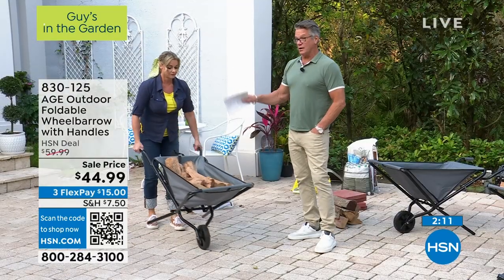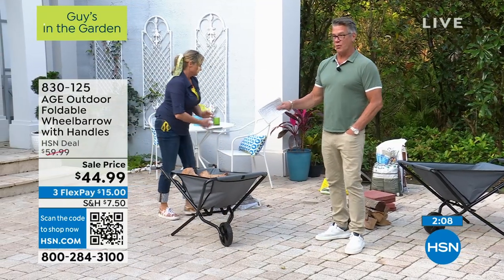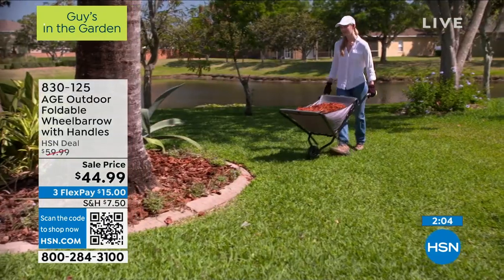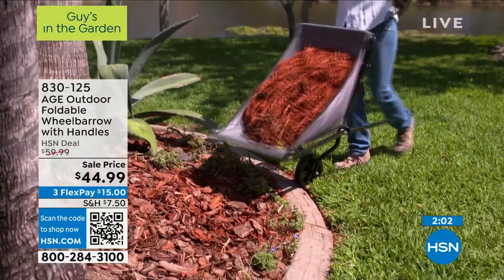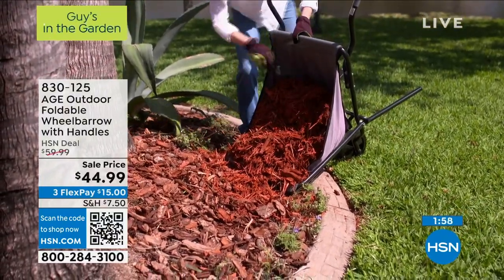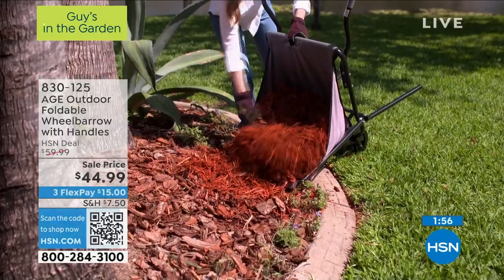If you want to grab one of these, you can use FlexPay. Use any major credit card. If you get an HSN credit card, you get $10 off — hey, money's money. That would drop your price down to $34.99 plus shipping, handling, and tax.